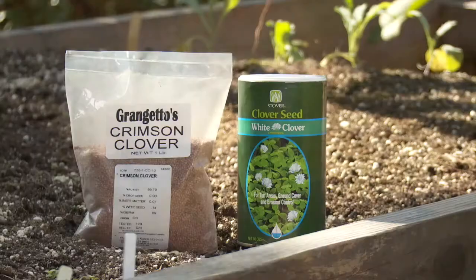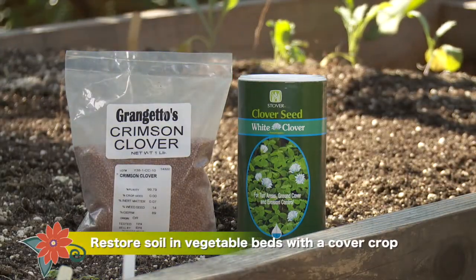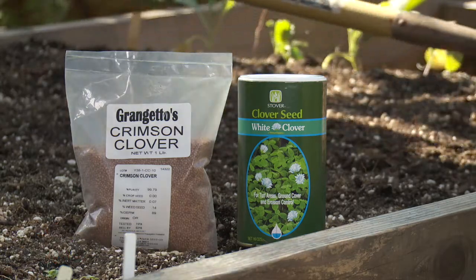Plant a cover crop in your vegetable garden. This green manure adds organic matter and nutrients to the soil and also helps create good soil texture. Six weeks before your spring planting, turn the cover crop under and let the plants compost in place.